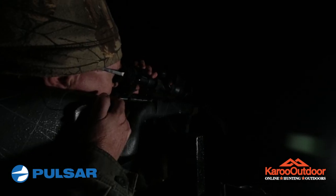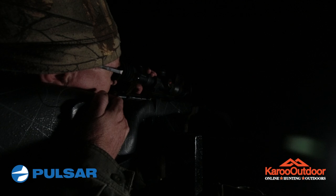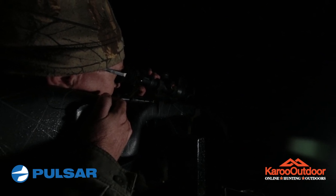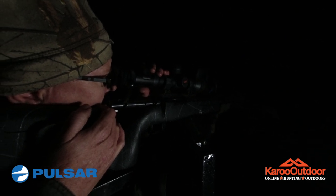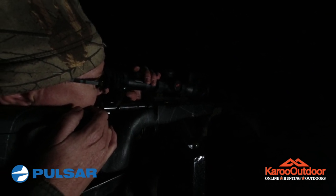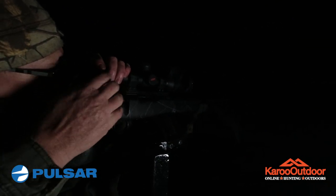I'm still figuring out how everything works — the magnification is a little bit different from my old scope, and changing the different lighting regimes as well. But it's going very well; the scope seems to be very accurate and it's very easy to use.